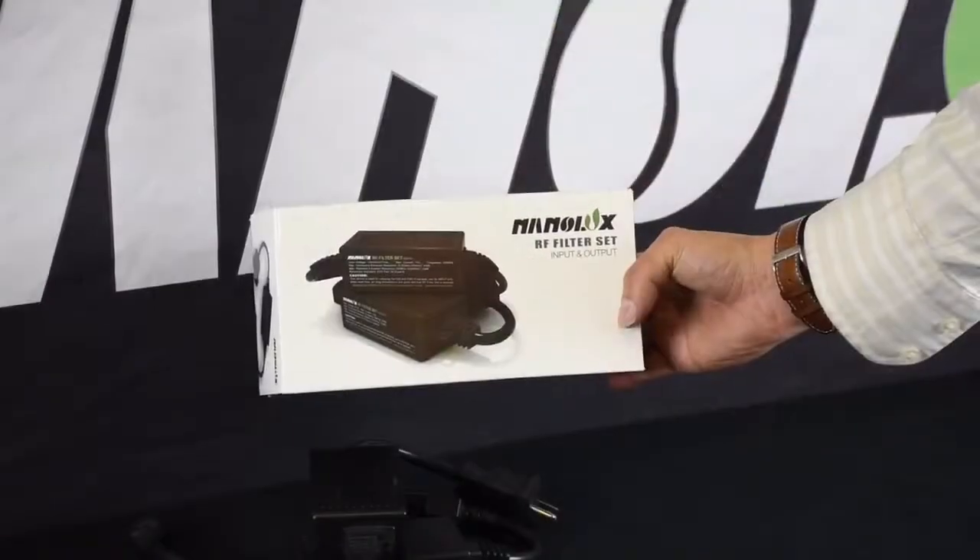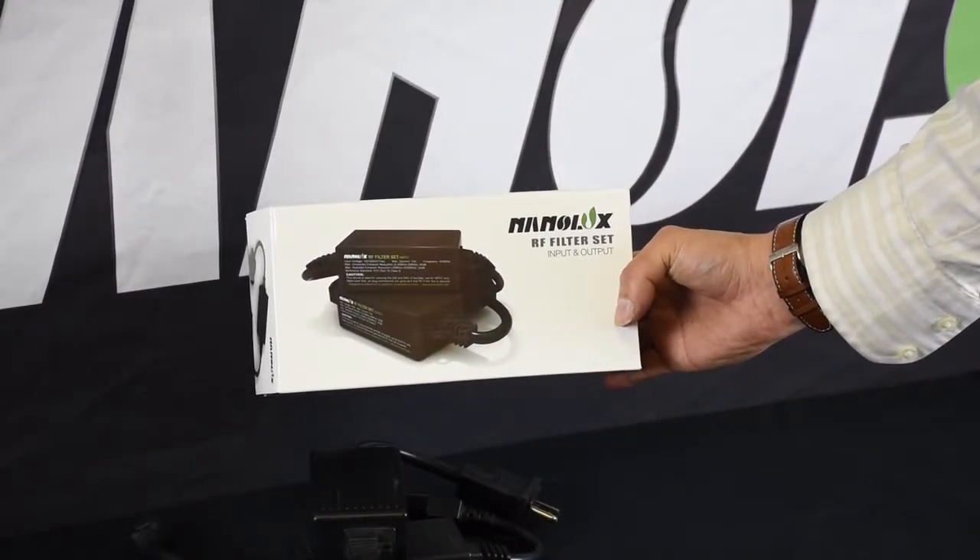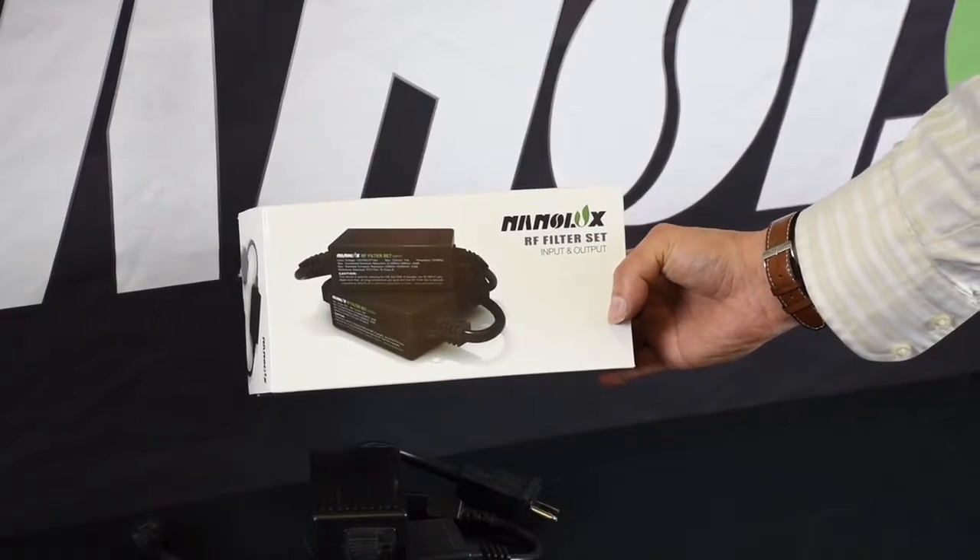The RF filter set is rated for 120, 240, and 277 volts AC.